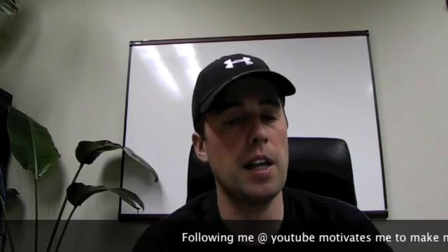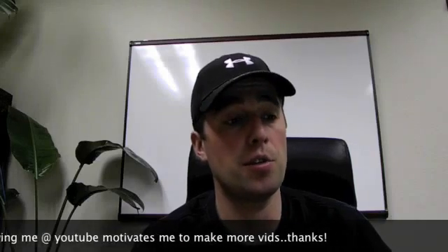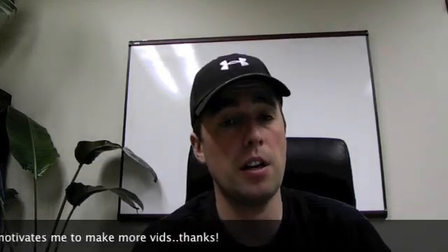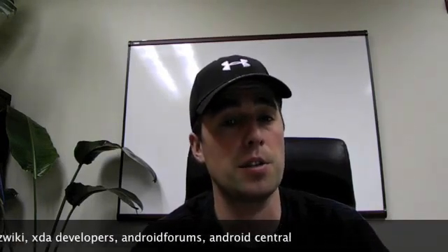A lot of people ask me questions directly — they post under my video and send me private messages through my YouTube channel, which is fine, and I'll do my best to answer, but I get slammed with questions. So feel free to leave posts on Charge Forums, RootsWiki, XDA Developers, Android Forums, and Android Central. That's where I hang out the most, and they've got good quality people who can answer a lot of questions.